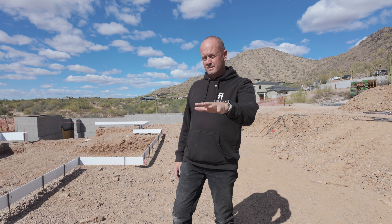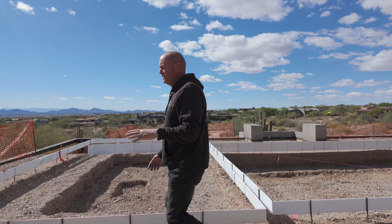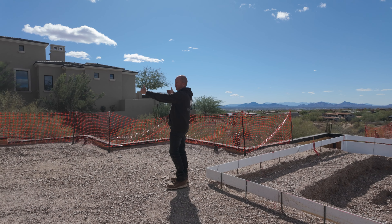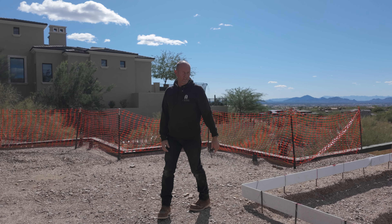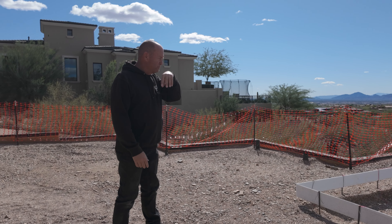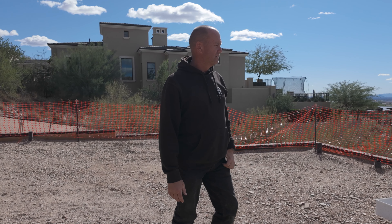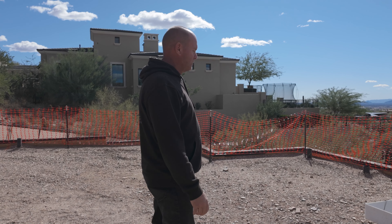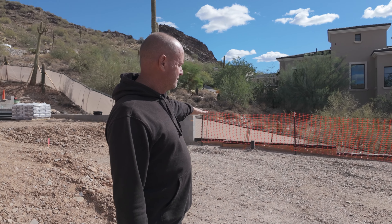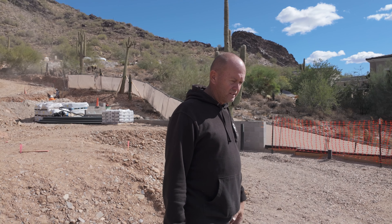Over here behind you, there's going to be a large 138-inch screen TV that comes — it'll be partially in the ground but it'll raise up out of the ground. You'll have this 138-inch TV to watch sports for parties and watch movies from your jacuzzi or from anywhere in the backyard. That's a new feature we just added recently. And there's a little dog lawn over here, right off the master suite so they can let their dogs out.